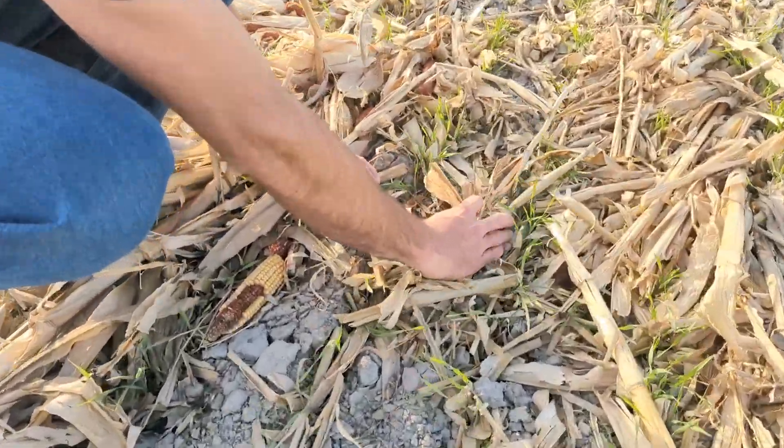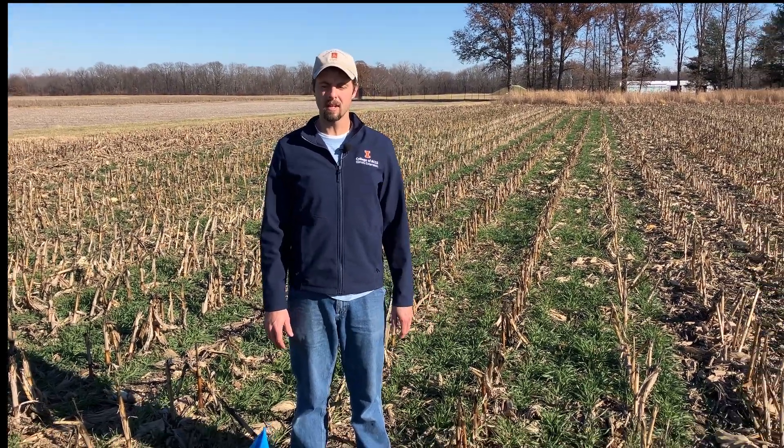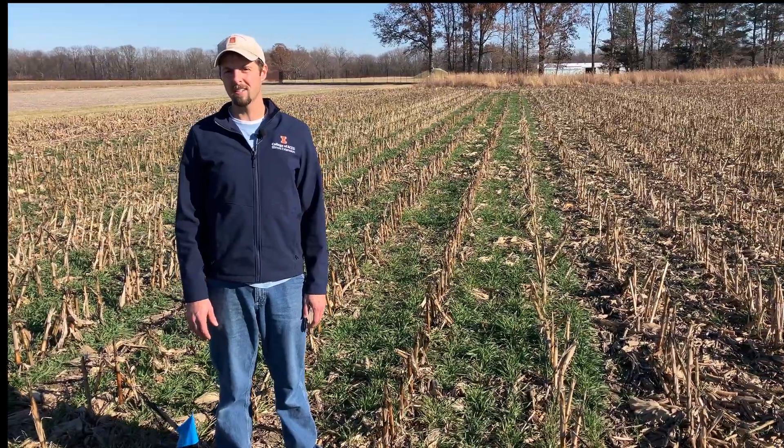Hi, I'm Nathan Johanning with the University of Illinois Extension. We're here today at the Belleville Research Center to talk about some of our planting date trials, specifically looking at cover crops and cereal rye.